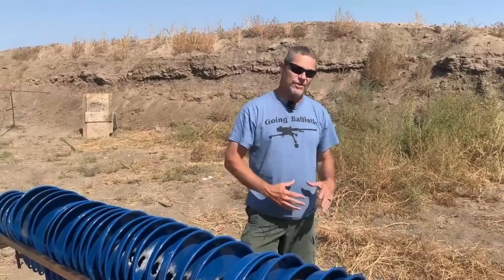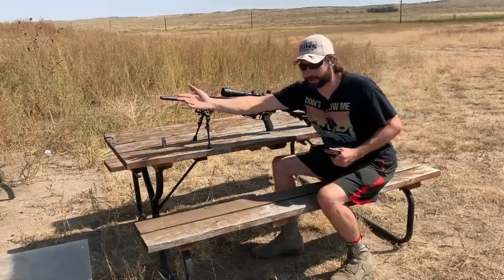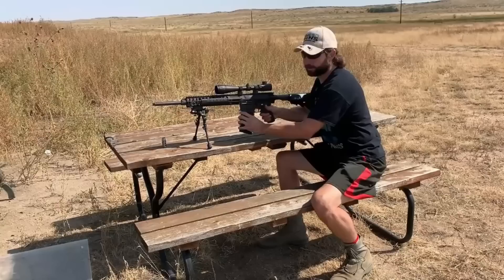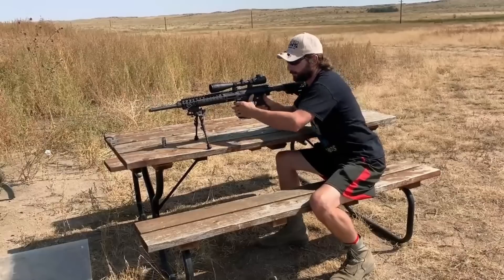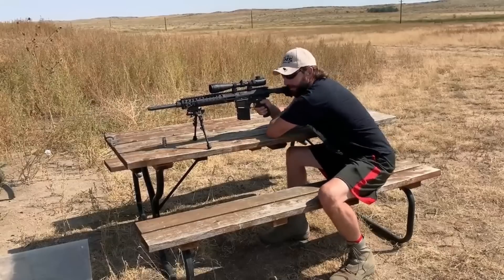Now we're going to get to the round I know all you guys have been waiting for, because I've been waiting for it too — let's check out the SLAP round. As a safety precaution we took the muzzle brake off. We don't have to do that with our .50 because we have an insert, but it just hurts too much to shoot that .50 without a brake. I hope this one travels straight and goes all the way through.